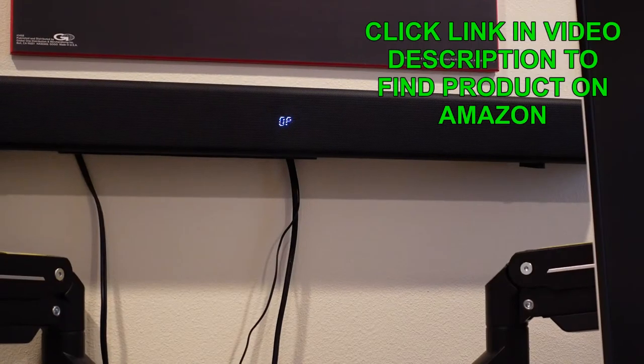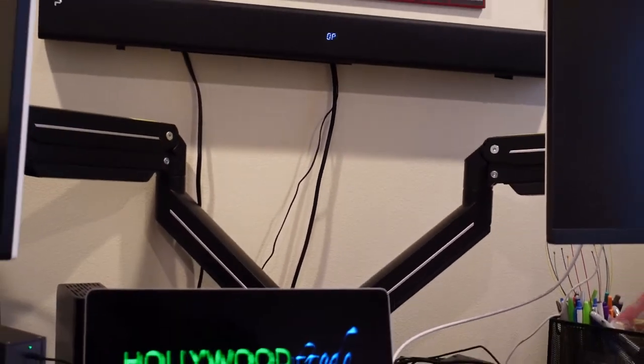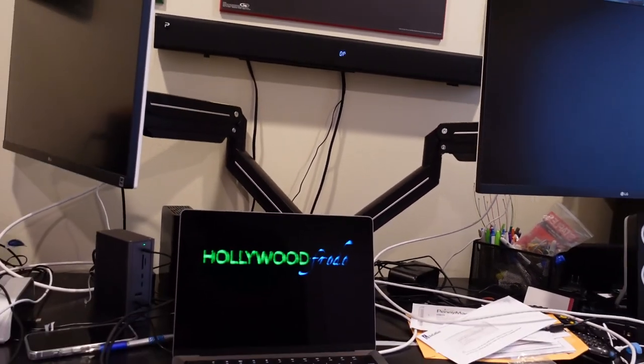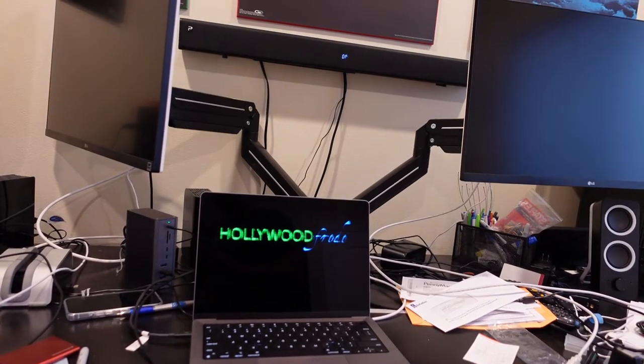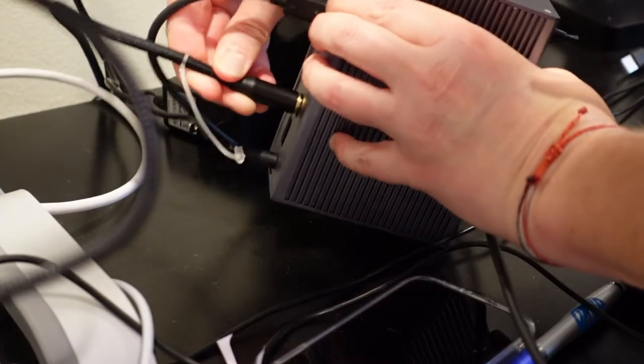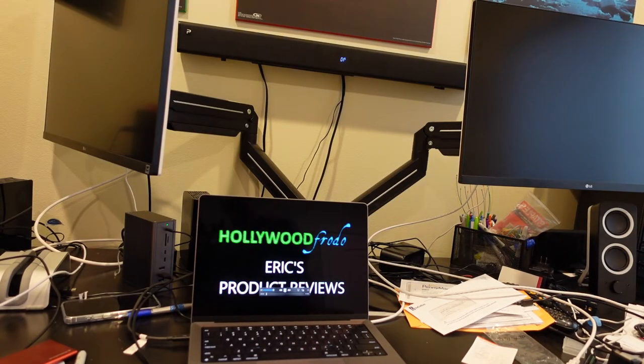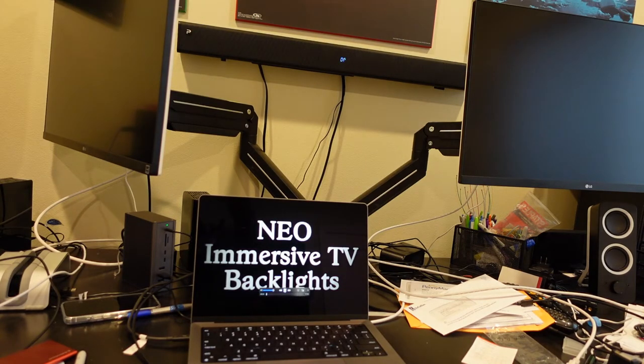You can see the soundbar is on optical input, and we're going to zoom out, and you can see I've got my MacBook Pro there. So the digital optical audio from that hub, which is what this MacBook is connected to, is what's playing into that soundbar. We'll play it and you'll be able to hear it, and I'll turn up the volume on it.